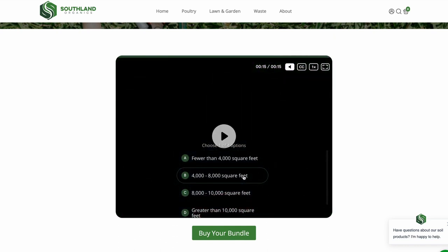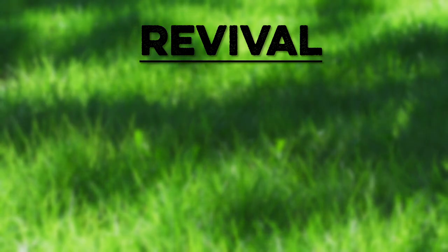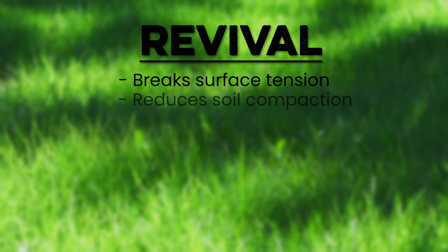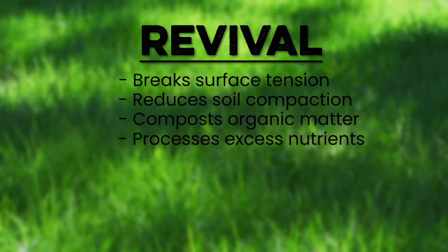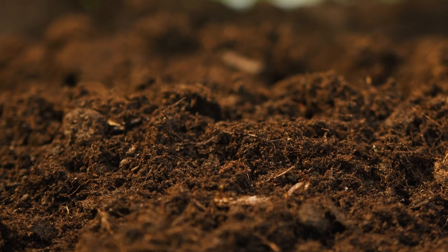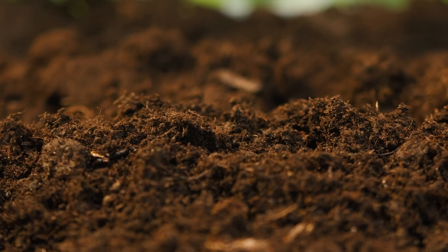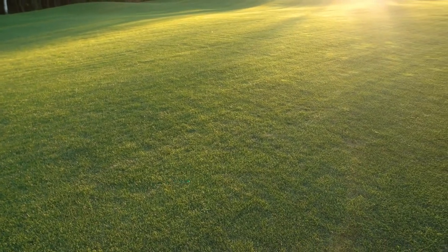After you take it, we'll recommend a custom plan for your lawn throughout the entire growing season. Revival breaks surface tension, reduces soil compaction, composts organic matter, and processes excess nutrients in your soil. Revival also boosts microbial activity before harmful bacteria begin feeding aggressively in cooler soil temperatures. With Revival, you can expect greatly reduced soil compaction and a lawn that is healthy and prepared for next year's growing season.